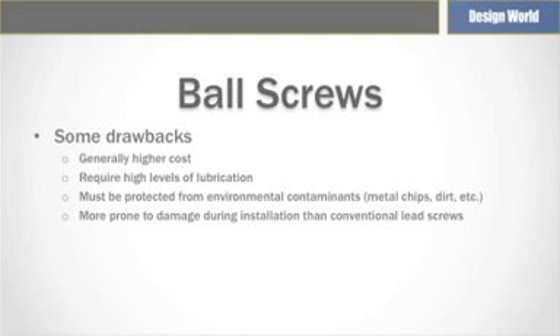Also, consider using telescopic covers or bellows if ball screws are used in environments with a lot of contaminants. Aside from being bulkier, ball screws are more prone to damage when installed compared to conventional lead screws.